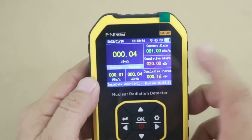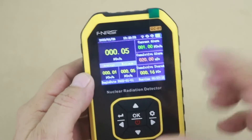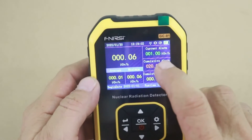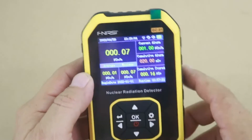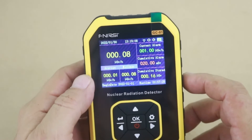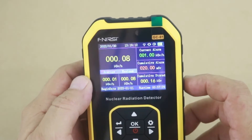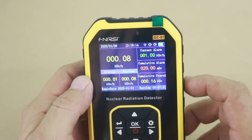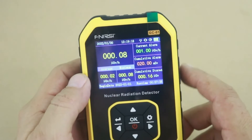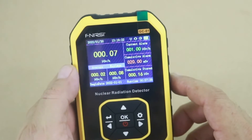As you can see, it is slowly increasing because the device needs to make an average over some time. We are measuring microsieverts per hour, so at some point it will stabilize at a certain value. It seems that we have 0.08 microsieverts per hour of residual radiation.